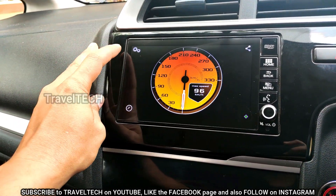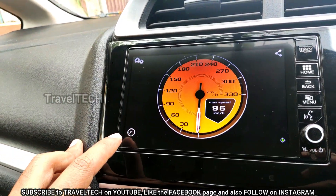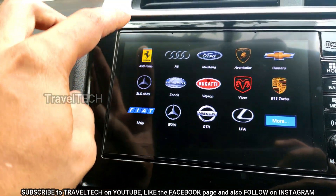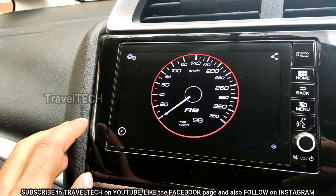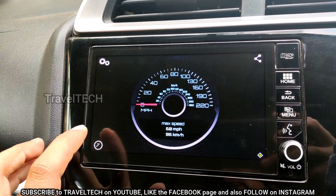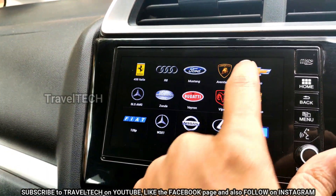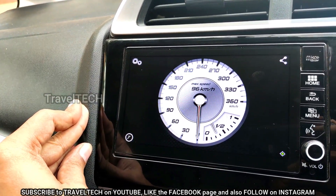Let me go through some of the speedometers available. To change speedometers, click the settings button on top, then the theme button at the bottom. Clicking theme shows the list of supercar speedometers — starting with the Ferrari 458 Italia, then Audi R8, Ford Mustang, Lamborghini Aventador, Chevrolet Camaro, and Mercedes SLS AMG, which looks really fabulous. The Audi R8, Ford Mustang, and Lamborghini speedometers are all accurate replicas of their real-world counterparts.